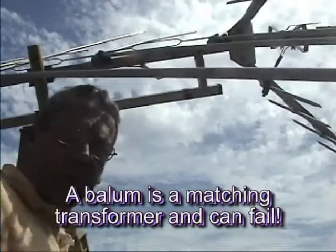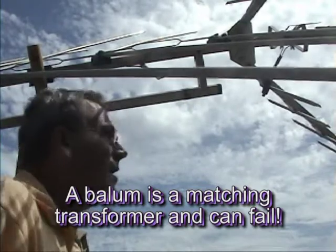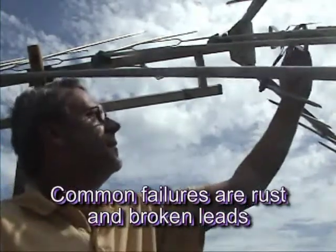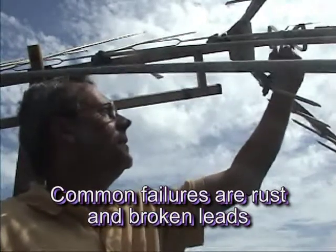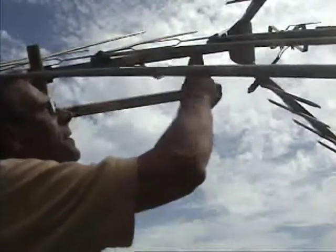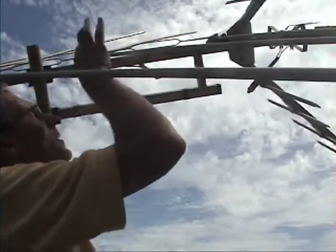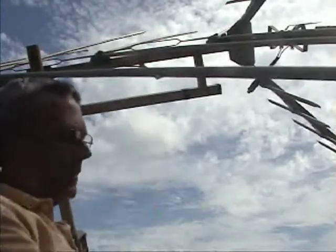While I'm up here, I'm going to check this balun — make sure it's not rusted or corroded. I'll see where the connections are between the elements, check them out, and see if they're rusted. If they are, it may be time for a new antenna.